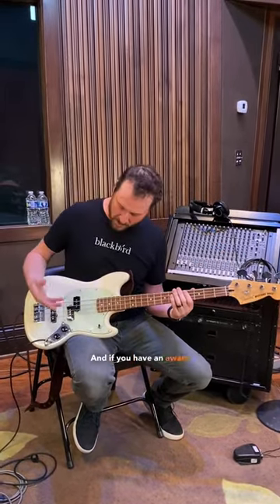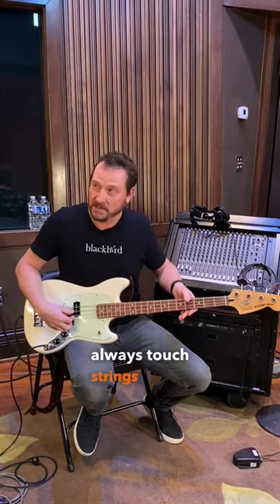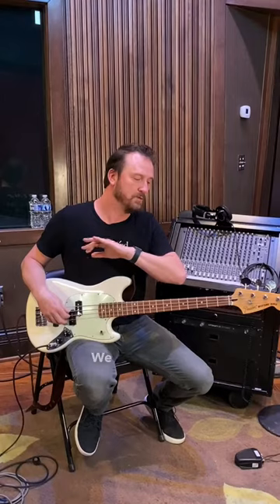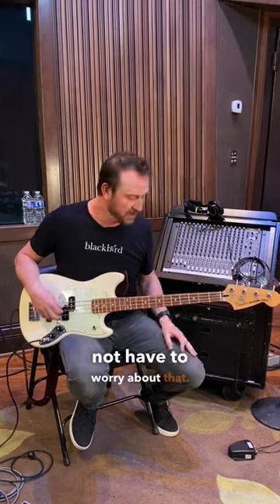And if you have an aware bass player or guitar player, they can kind of move and always touch strings maybe that aren't resonating. But you don't want them to have to work around something like that. We want to get the situation where they can just play, be comfortable and not have to worry about that.